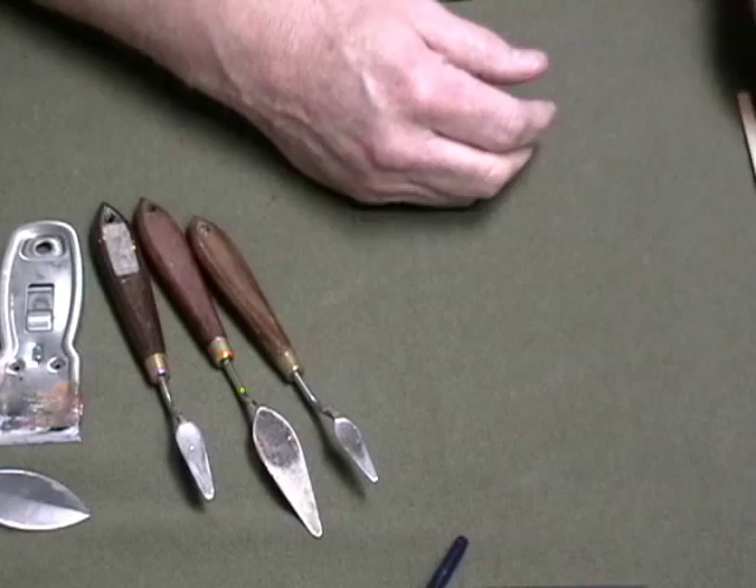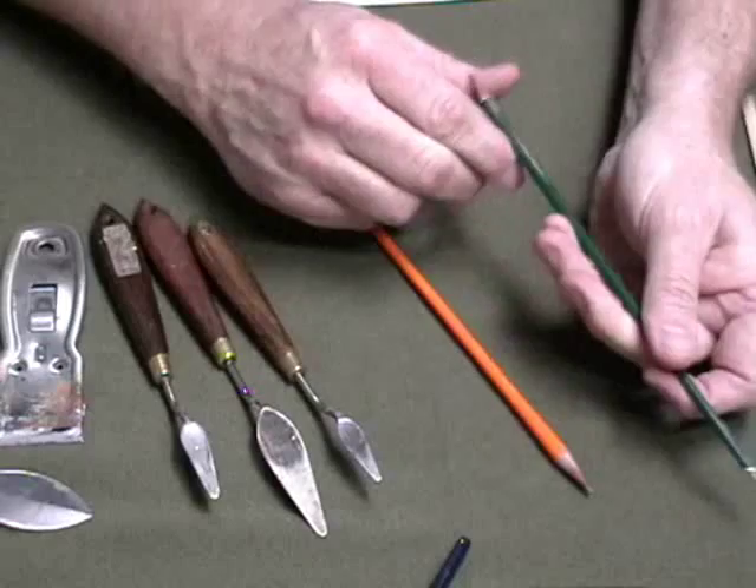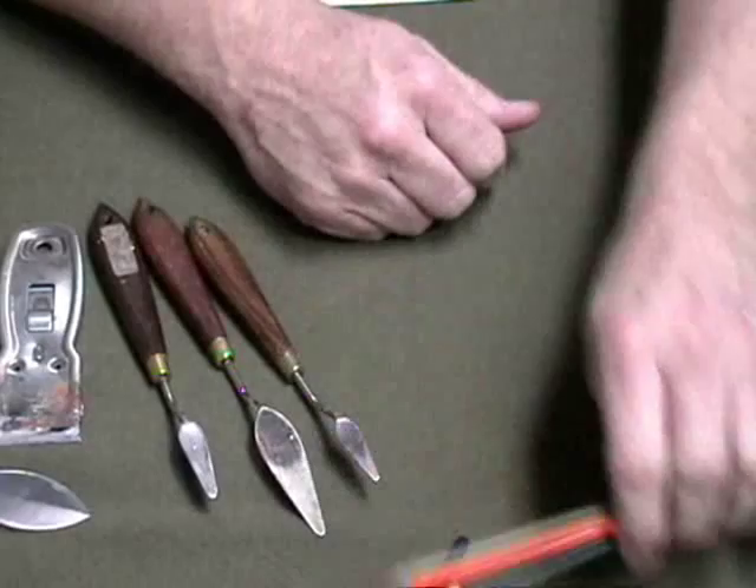The last thing in the way of brushes are these. What they are is brushes that I've worn out, and I've just taken them and stuck them in a pencil sharpener to sharpen the ends to a point. They're great for doing highlights, doing little branches, and scratching out things. So those you probably already have — you just have to sharpen some old brushes.